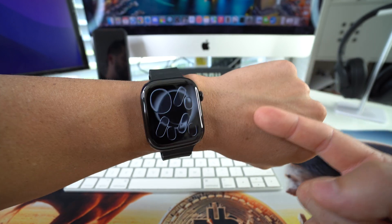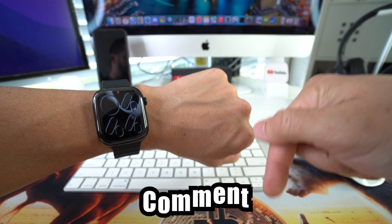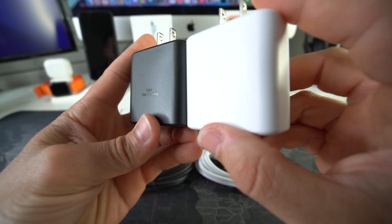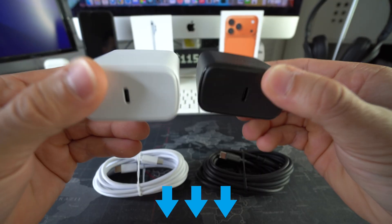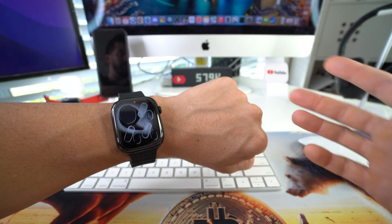That is how you perform a force restart and reboot on your Apple Watch Series 11. Go ahead and destroy that like button if this video helped you out and comment down below. Also, if you want to check out our 45-watt super fast chargers which charge your phone three times as fast as regular chargers, check out the links in the description. That's all for this video — catch you in the next one, peace.